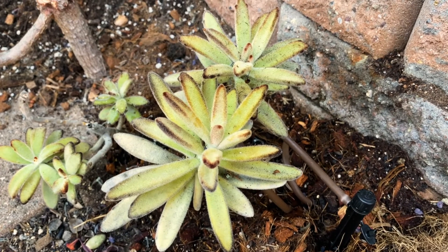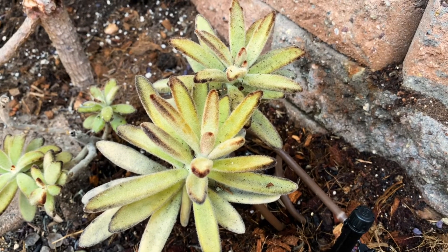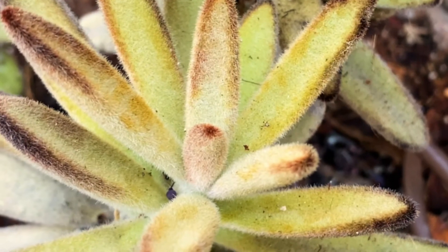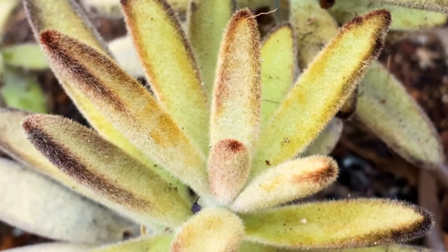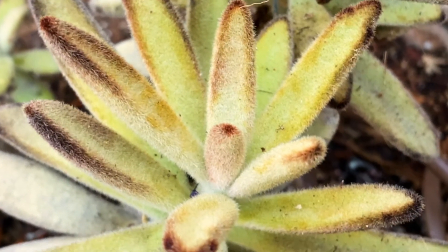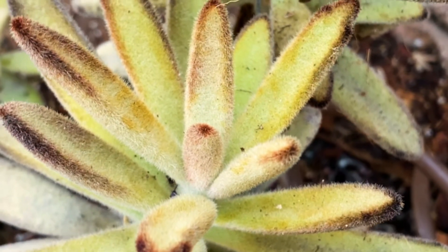This is Kalanchoe tomentosa 'Chocolate Soldier.' Tomentosa means fuzzy — a felt-like coating — and you can see on the leaves it's very, very soft and beautiful. What that does is provide sun protection and prevent water loss, so it's a great adaptation on these plants.